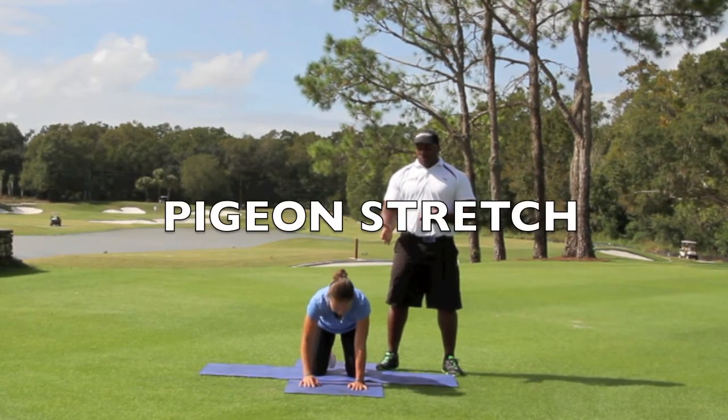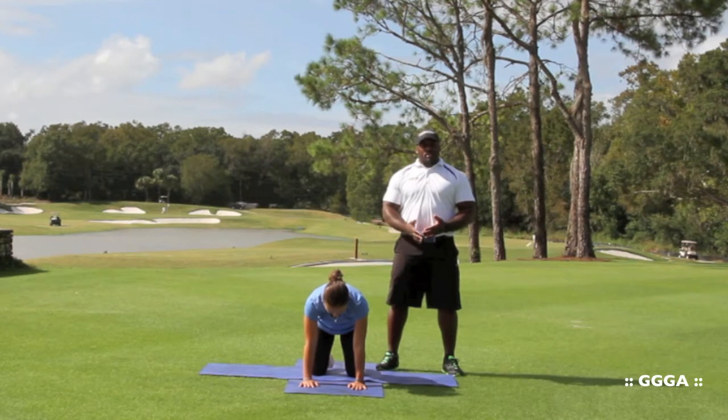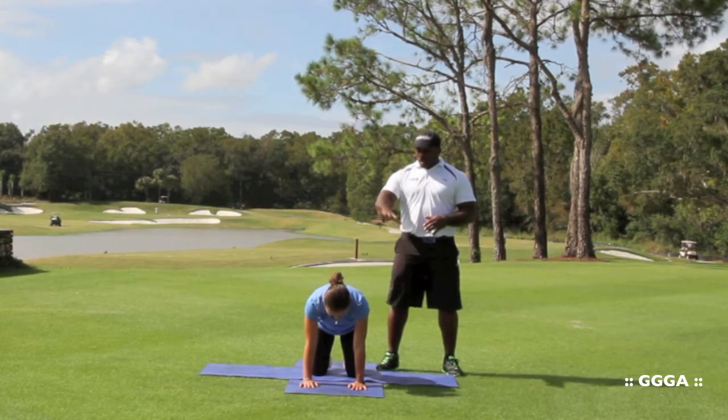Hello, I'm Jamal Gibson and I'm here with Alex. We're going to demonstrate an exercise called a pigeon pose, adapted from a yoga stretch. This actually helps open up the capsules in the hips, which is going to help you learn to internally and externally rotate by freeing up the muscles and giving a lot more space.